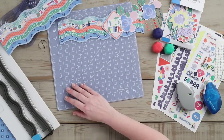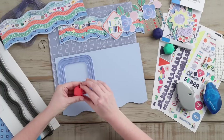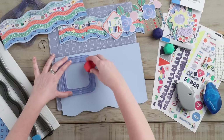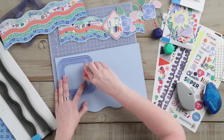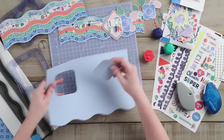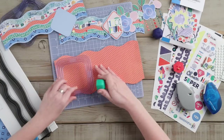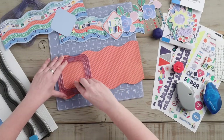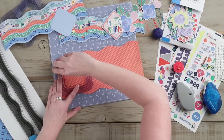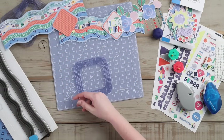Next, we are going to use the custom cutting system squares and rectangles. We are going to use the square pattern with the red blade on the inside of the pattern. To create this square, we are using the cloud cardstock. We will then continue to use the square pattern and cut out the square from the orange patterned paper using the green blade on the inside of the square pattern.